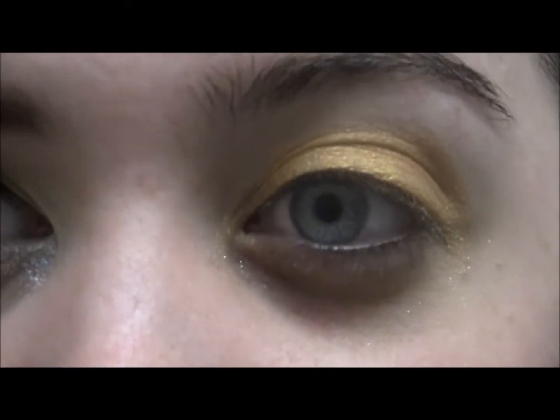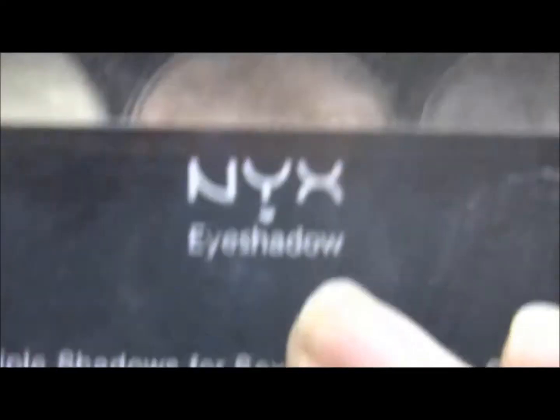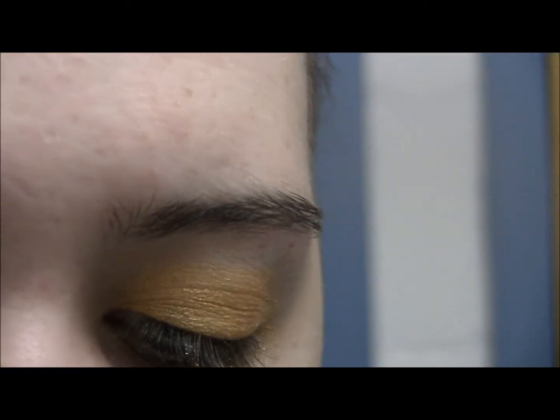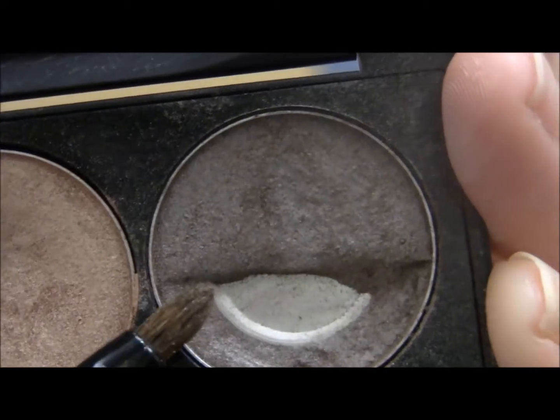Next, from this NYX eyeshadow palette — it says 'Triple Shadow for Sexy Babes Eyes Only' — this one is number 19, 'Barely Here Champagne Root Beer.' I'm going to take the one called root beer, which I broke — sad face — on this thin little brush and put that into my crease and blend.